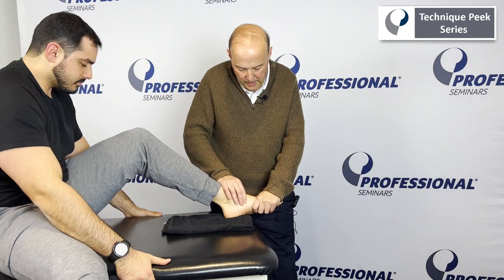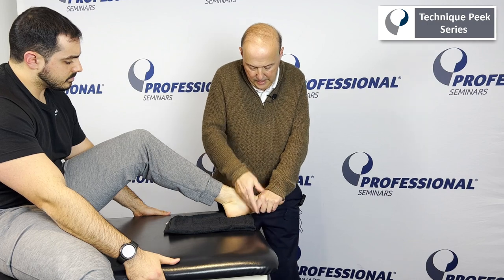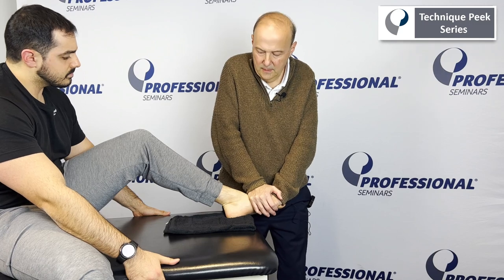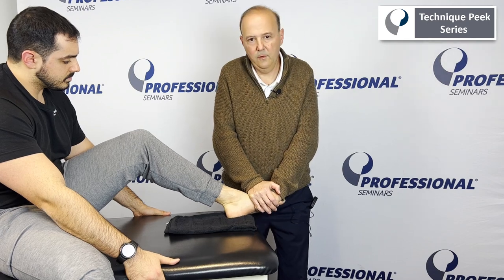Manipulation would be: I come onto the navicular, and the talus is going to be stabilized by the wedge. I take him to his end range, come up — and once I get to the end range, we can go through that range and get a little bit of manipulation through that joint.